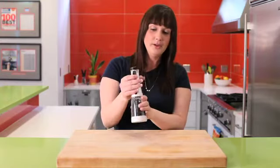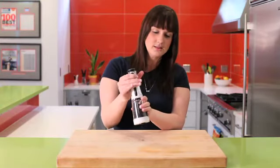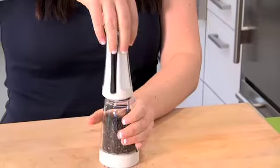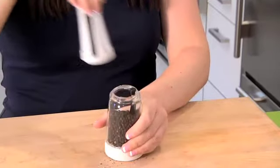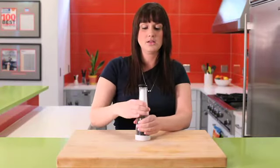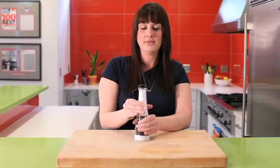To use the pepper, just squeeze the handle. To refill, just twist the entire top portion and refill that chamber right there. To get it back in action, just go the opposite direction. You are good to go.